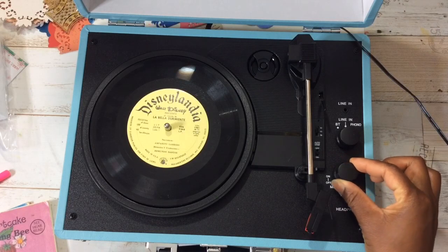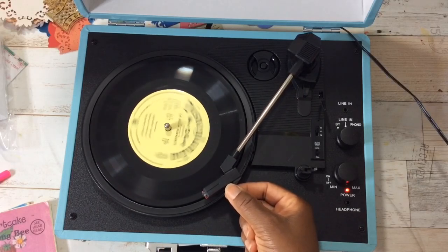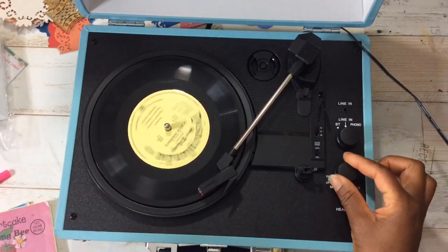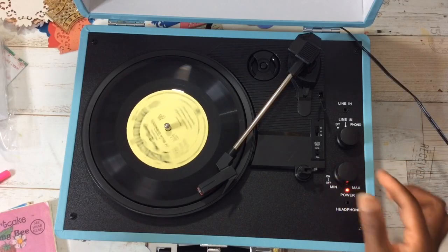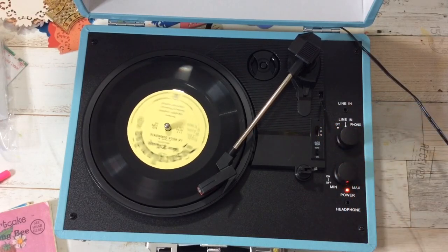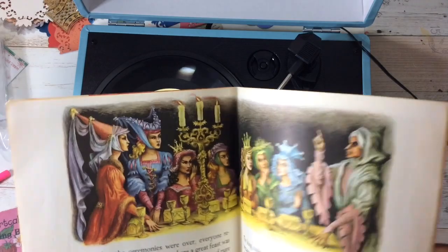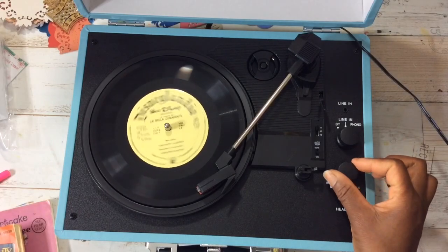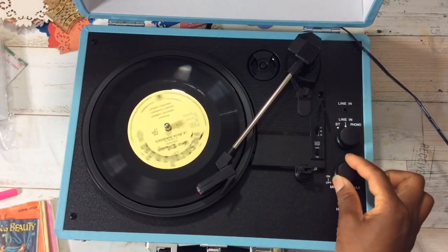Let's turn it on. The power light comes on and it spins. I can see myself using this for Christmas by the fireplace - a fireplace I don't have. Let's slow down this. Is that Spanish? That's Spanish, you guys! How fun - Era tan linda como un bello amanecer. Oh wow, that is Spanish. Let's stop it.